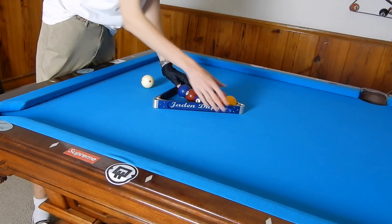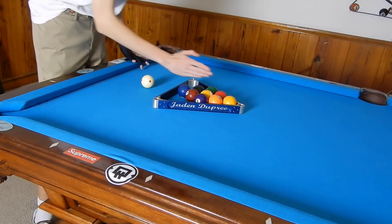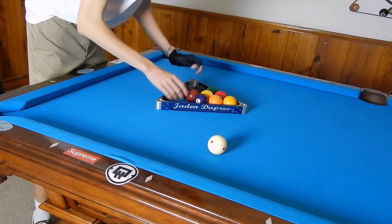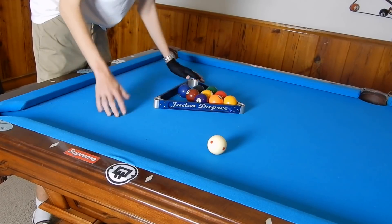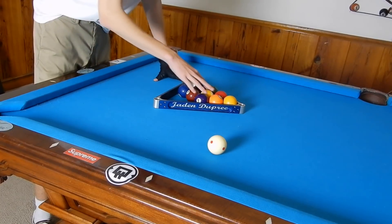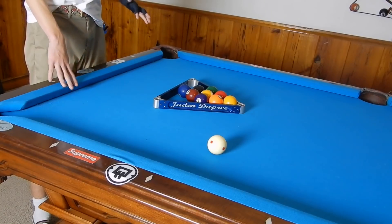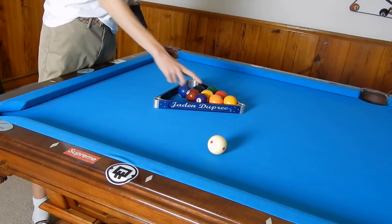We're going to make sure the one ball is on the spot — the intersection between the second diamond and the second diamond. Then, if we're breaking from this side where the two ball is, we make sure this L pattern is all touching each other, frozen: the one and then the three diagonal balls like that. We also want a tiny gap between this ball and this ball to help this ball go in.